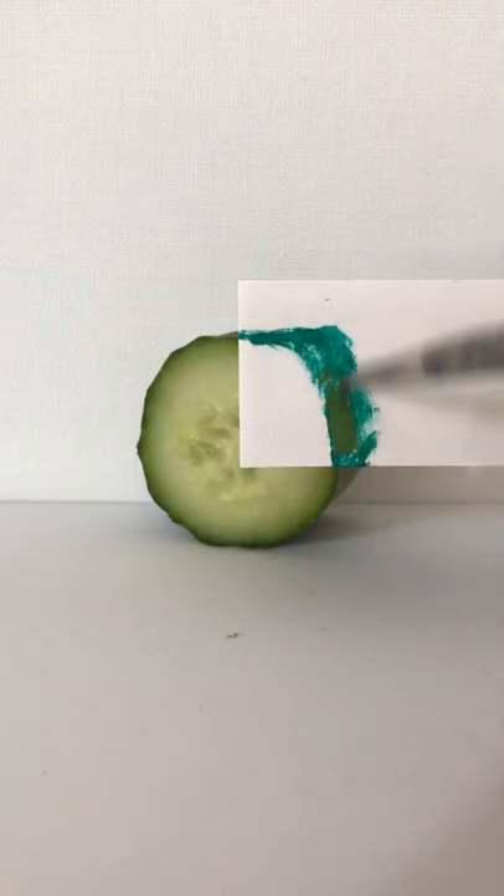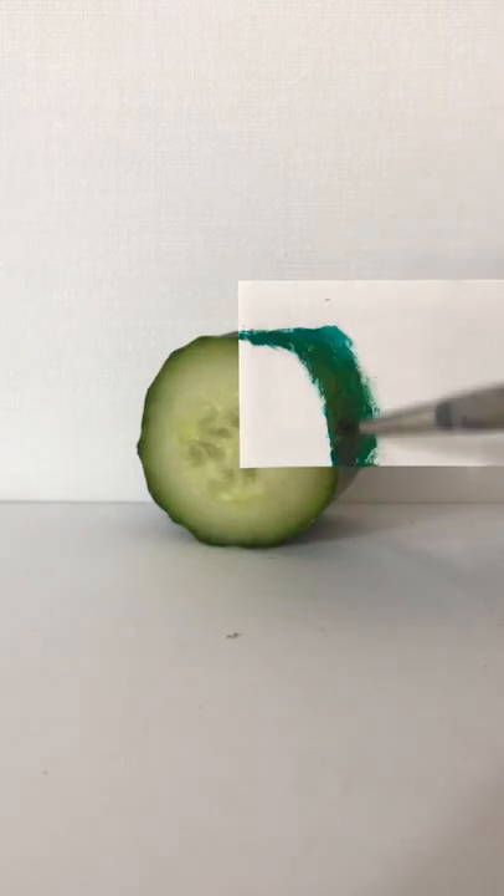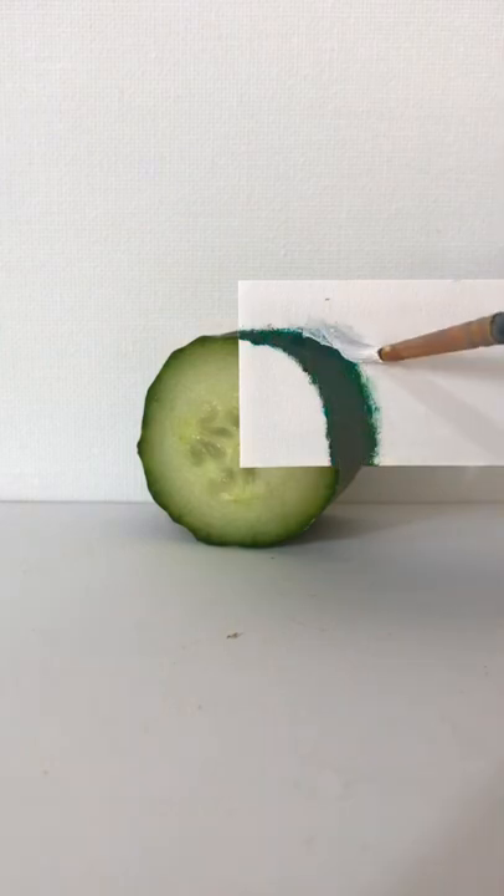I'm going to try and colour match this cucumber. I'll start with some viridian green, some yellow ochre, some crimson and some white, and I'll blend that all together.